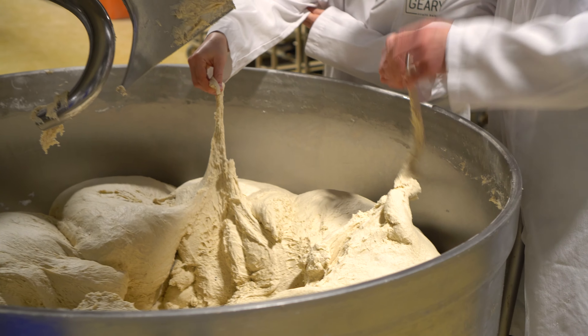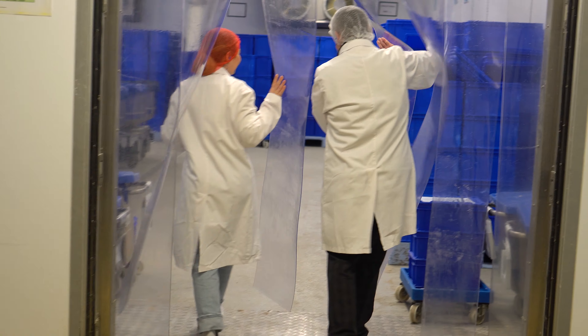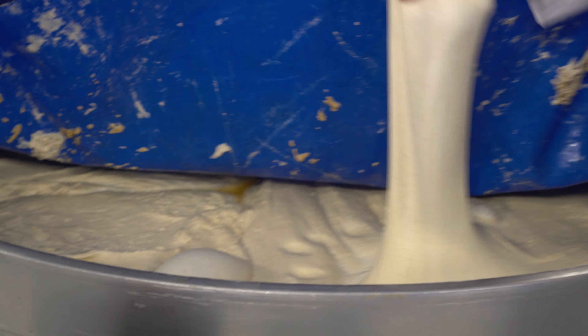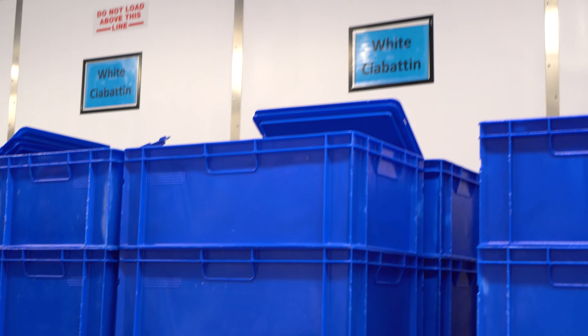Once fully mixed, the dough needs to rest at the right temperature to allow the sourdough cultures and natural wild yeast to start feeding on the nutrients in the flour. As they feed, they produce CO2 and acidic compounds which give the bread its lovely texture and flavor. Then it's left to rest!